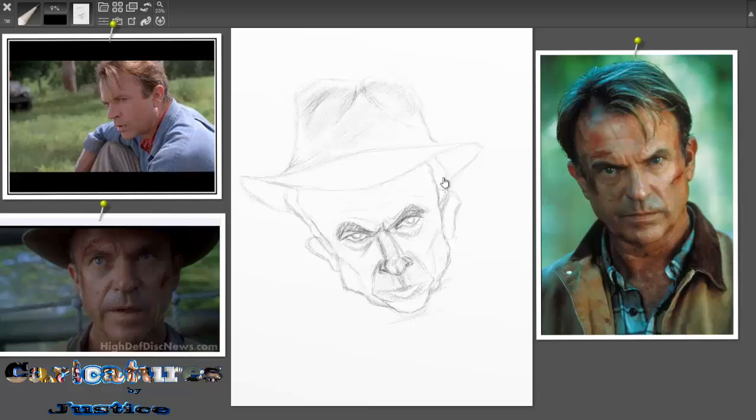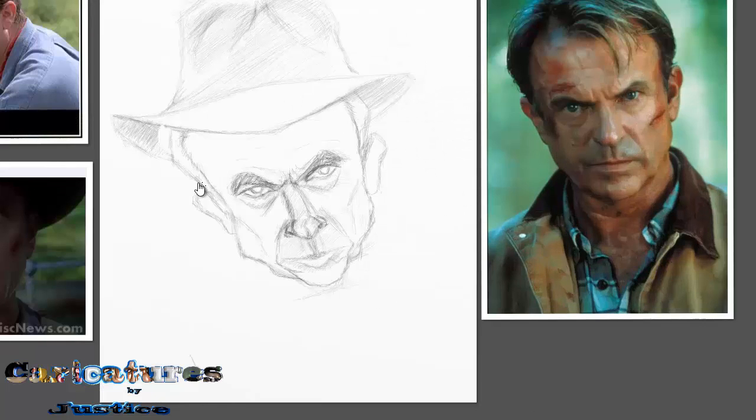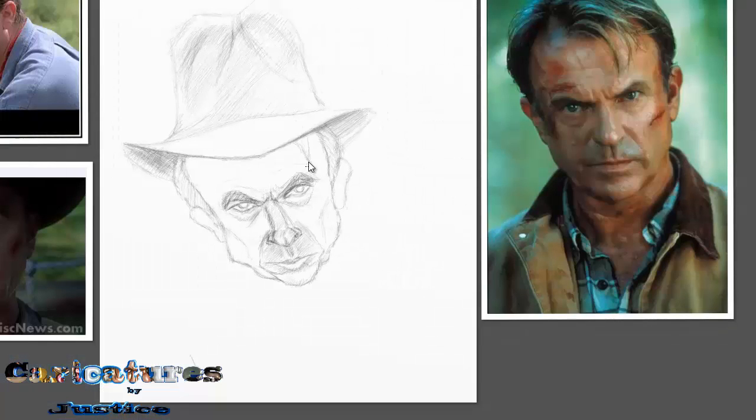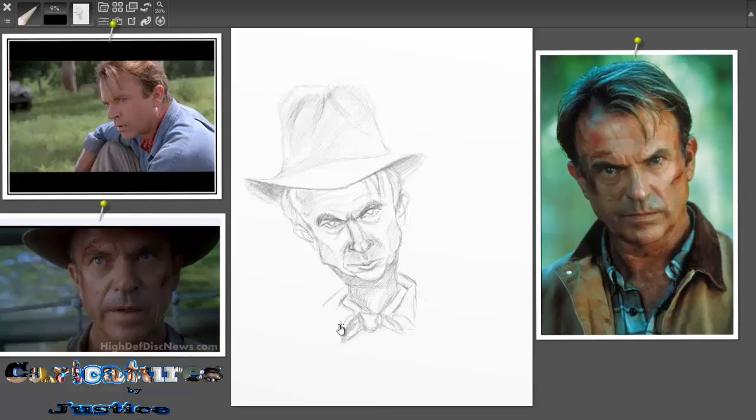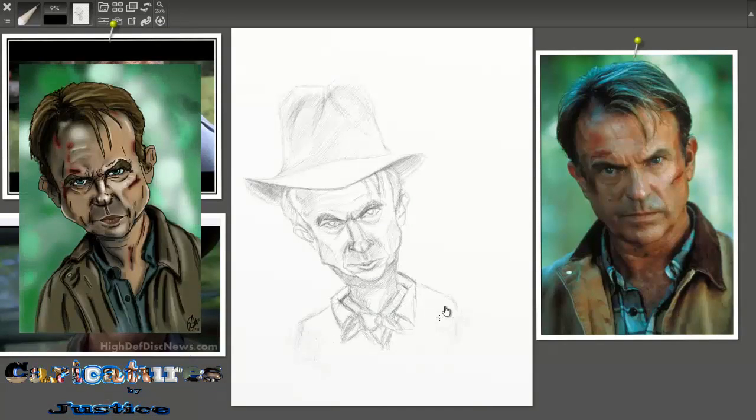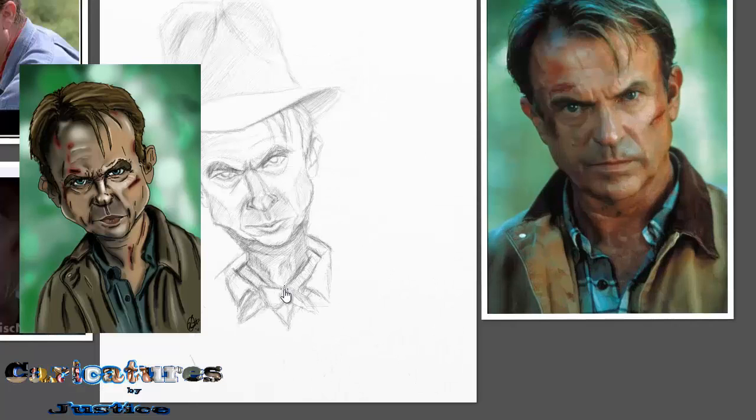Right now I am sketching in Art Rage. It's pretty good — I like it for just the sketching part. I tried to color in this video as you will probably see soon, but I changed it. I didn't like it. But yeah, this is Sam Neal from Jurassic Park. I did this same caricature back around 2012. Oh, that was bad — I didn't really know much.